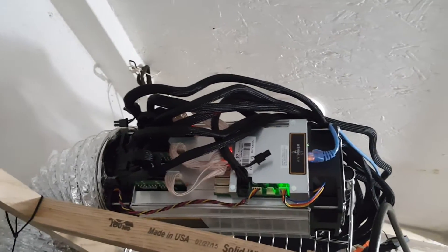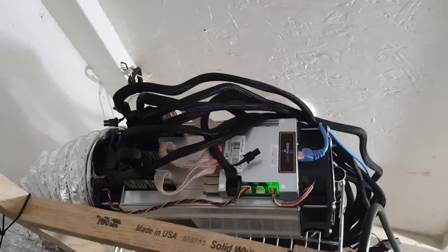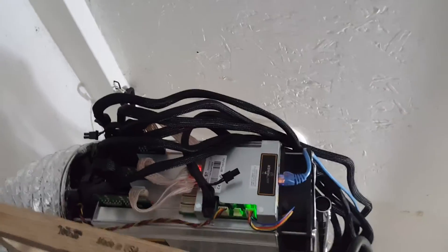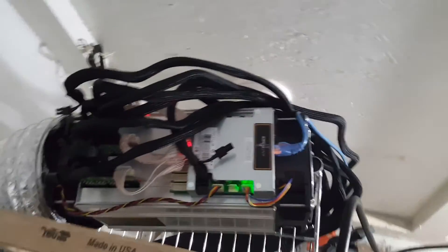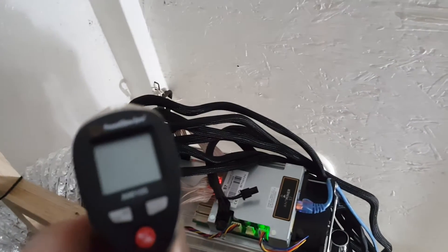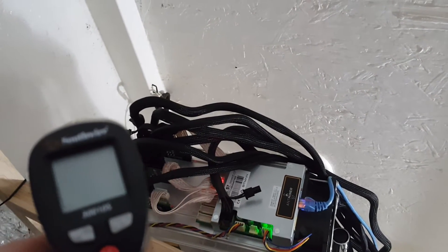But at least these things are forced air and you can kind of direct the heat and stuff a little bit more. Well, today I've actually got a temperature gun done and we're going to take some temperatures and try to show you guys what one of these will actually produce.